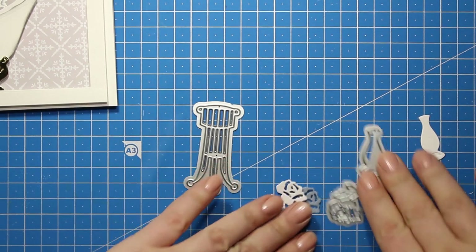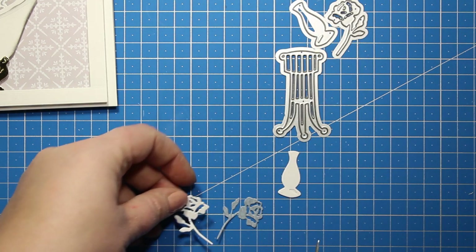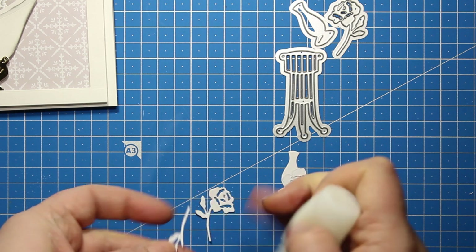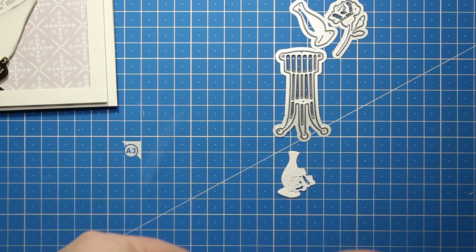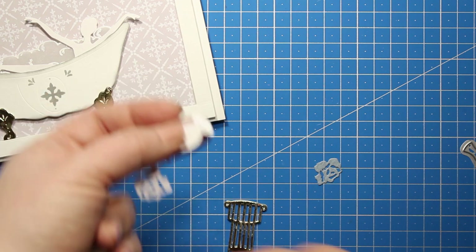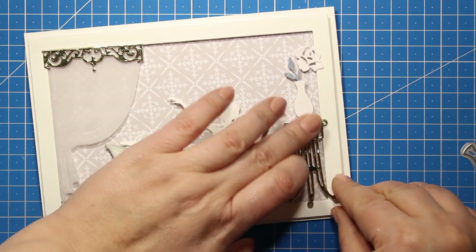Now when the main large images are in place I'm going to add some smaller details to decorate the bathroom. After browsing through the dies I decided to use that flower stand together with the vase and that rose. The rose is die cut out of green paper and white cardstock. I've trimmed off the flower from the green die cut and I'm only going to use the stem. Then I will be attaching the flower behind the vase. The flower stand is also die cut with the gold mirror cardstock and is backed up with a couple of white die cuts. Now I'm just applying a tiny bit of glue at the bottom of the vase and I'm attaching it onto the stand. Then the entire thing goes into the corner of the card. I'm attaching it onto the frame.